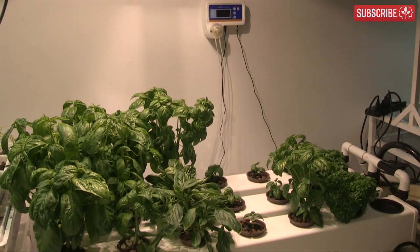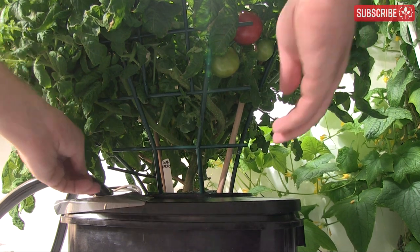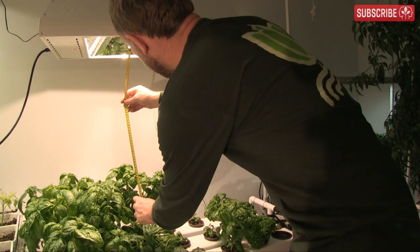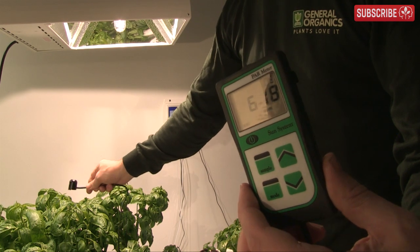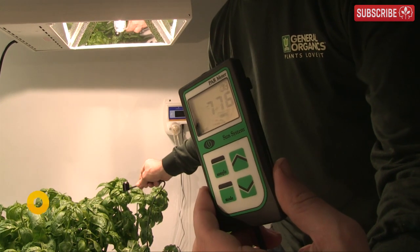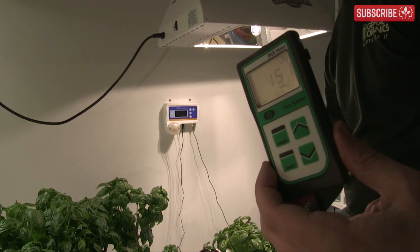My basil plants are happy with anything between 200 and 600 micromoles of light. Tomatoes or other fast-growing heavy fruiting annuals could want anything between 500 and 1000 micromoles. Positioned 18 inches away, I'm averaging around 500 micromoles at any one point as the light moves back and forth. When the light is right over a taller plant, I'm pushing 750 or more, which is incredible — but we need to check leaf temperature too.